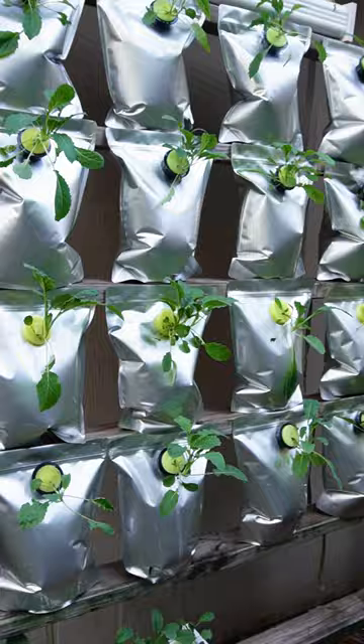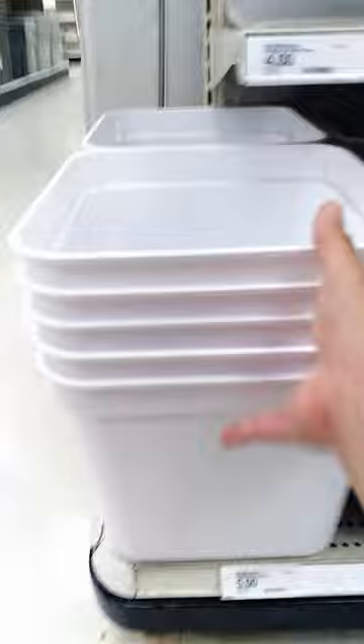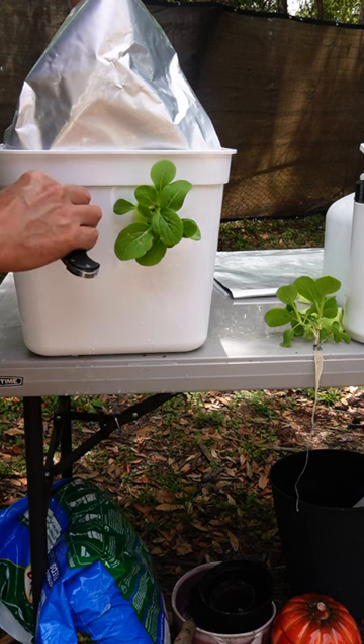You don't need a big yard to grow food, just some imagination. These containers are perfect — only five dollars. Don't forget the lids. Drilled some holes in them, filled a mylar bag with some nutrients and water, and poked a hole in it.